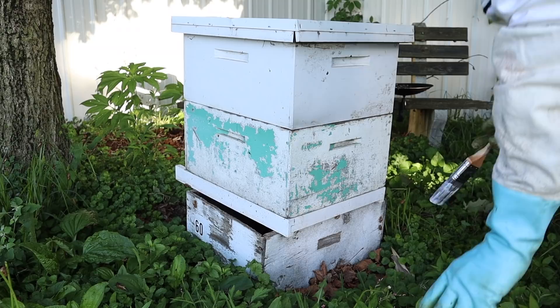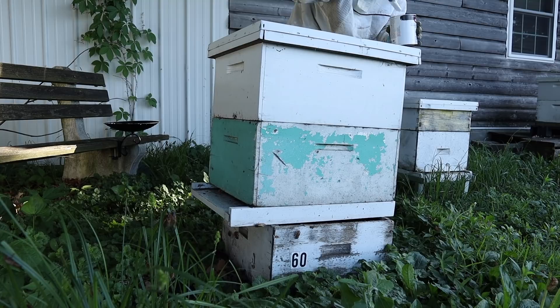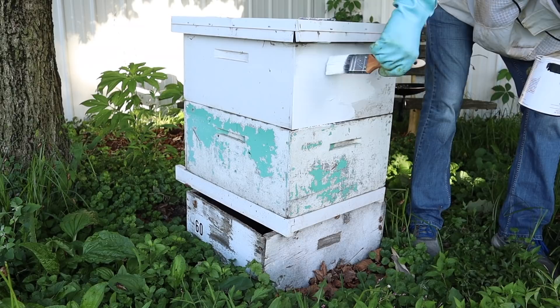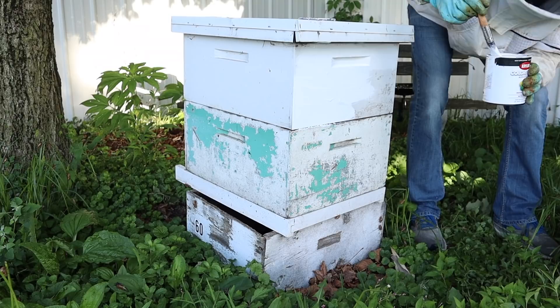I'll start at the back and work my way around to the front, painting the front last. Back here I'm just going to get a good coat of paint on there. The problem with painting while wearing a bee suit is it's hard to see. The good thing is if the bees get a little riled up, you're protected.